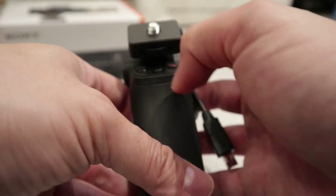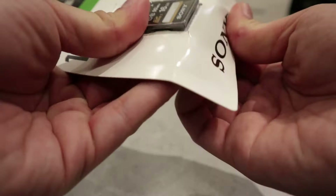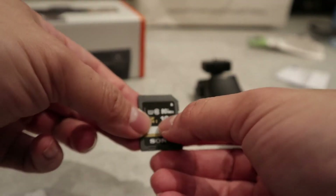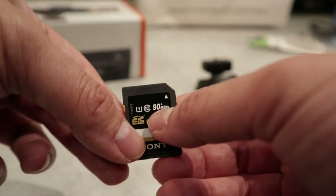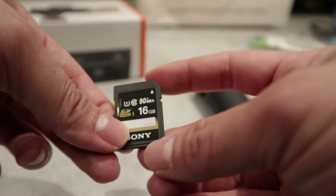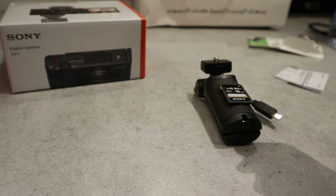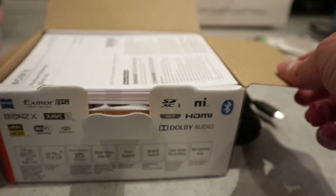Now let's open the SD card so we have it ready for the camera. This one is 90 MB/s. If it's a 4K camera you should look up the required speed — it's important to check because it really matters. My GoPro Hero 5 was throwing errors and it turned out to have something to do with the speed or type of memory card.